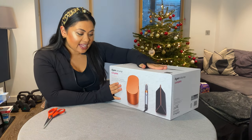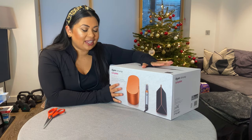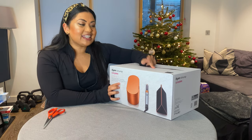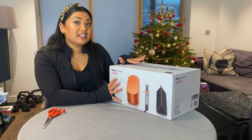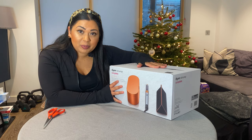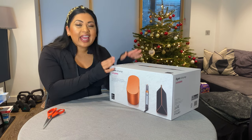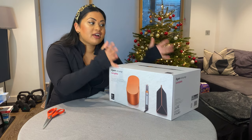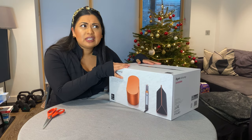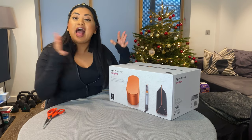This is the Dyson Airwrap Complete, meaning it has every single part in here, and it is the limited edition copper color. This is the gift edition, which means it comes with a few extra pieces that Dyson's normal range doesn't come with. I have been looking at this particular Airwrap for probably over a year now — I've been so interested in buying it, but as you know, everything Dyson is pricey.